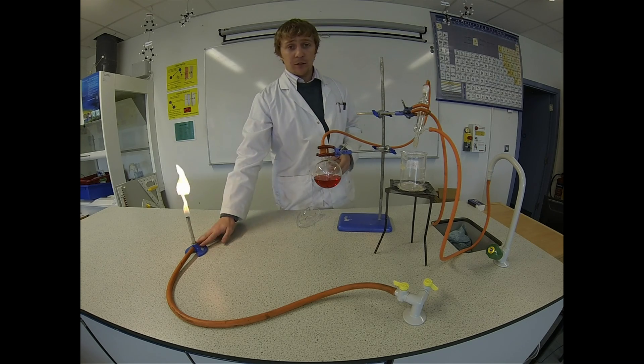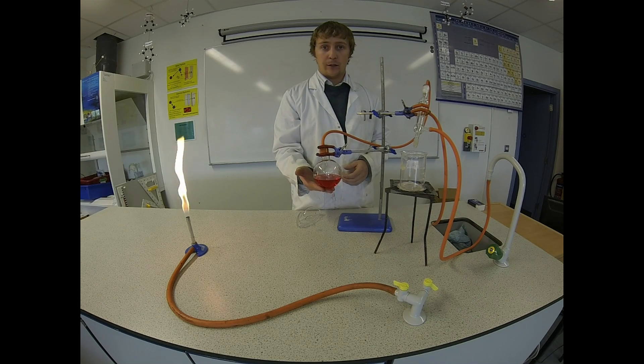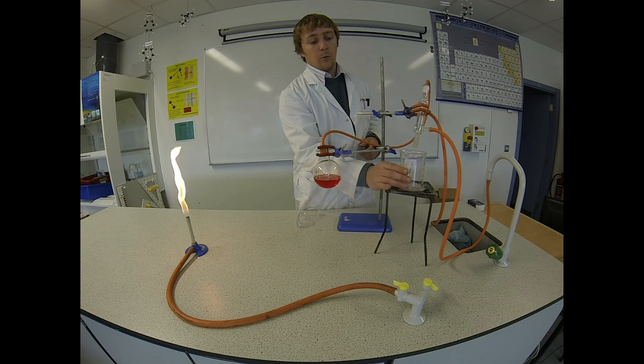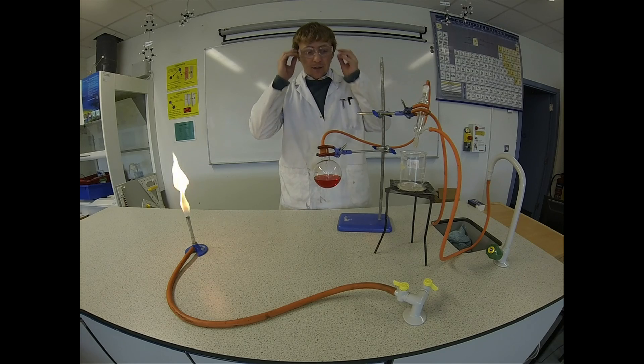For this experiment you're going to need a Bunsen burner, a round bottom flask with your mixture in it — you have salt water in here. I put a bit of red food dye in there just to make it clearer to see. You also need a retort stand, a Leibig condenser, and a beaker here to collect your water. Make sure you have goggles on because you need your eyes to see the results.